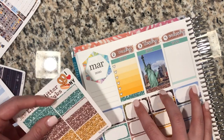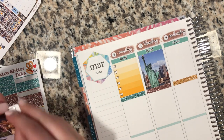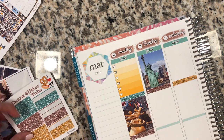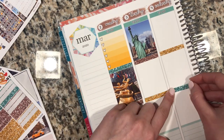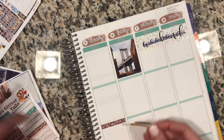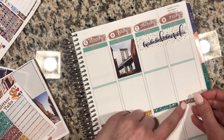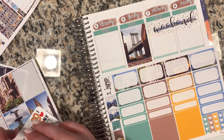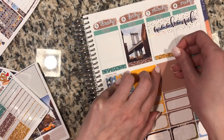Now I like to put down my base — that's when I put down the full boxes, some check boxes, and just get the base stickers down first before I actually start writing in my planner. It's also nice to put down the glitter headers. I love switching up the glitter headers so that all the colors are being used, rather than just one color throughout the top section and one through the bottom.